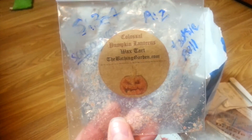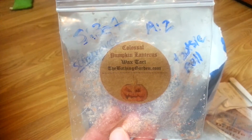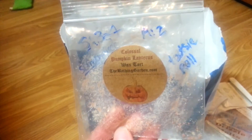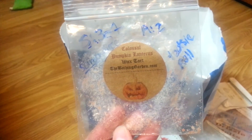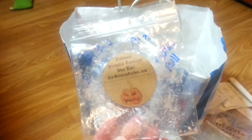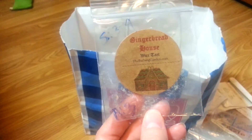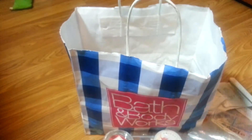Colossal Pumpkin Lanterns from Bathing Garden went in my centerpiece and actually did pretty well. I've had good and bad experiences with Bathing Garden overall though. This smelled like a Tootsie Roll to me — a chocolate scent — so I don't know where Colossal Pumpkin Lanterns comes from. Not a huge fan. Gingerbread House was just too spicy — it was strong, but just an okay scent. I like gingerbread but not really spicy ones.